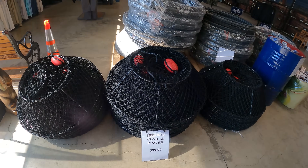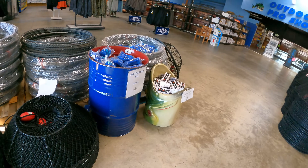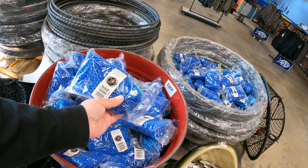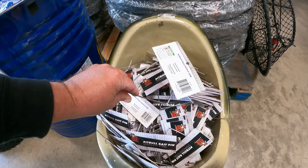They have these Promar Tackle hoop nets — these look real nice. And the bait bags I was talking about, that's what we're gonna use to stuff all of our bait with. We'll use some clips as well for some bait cans.